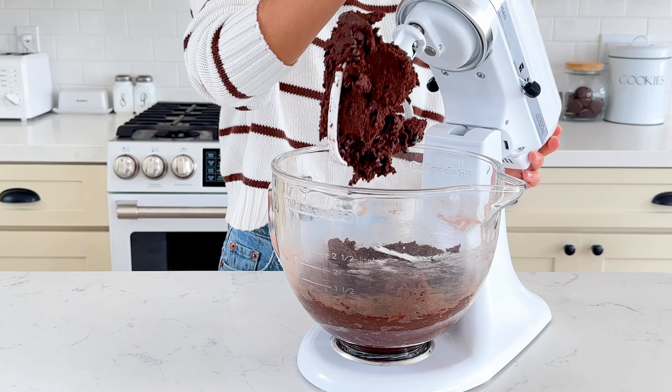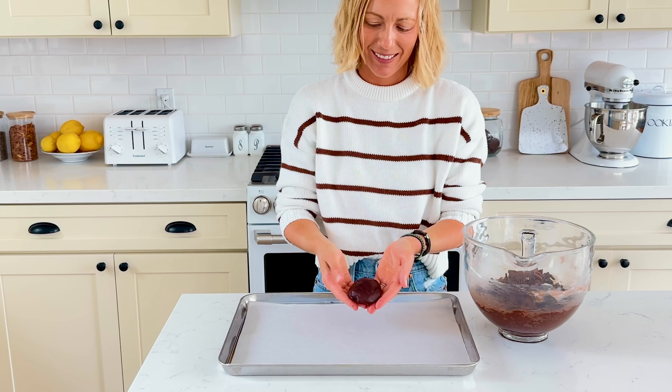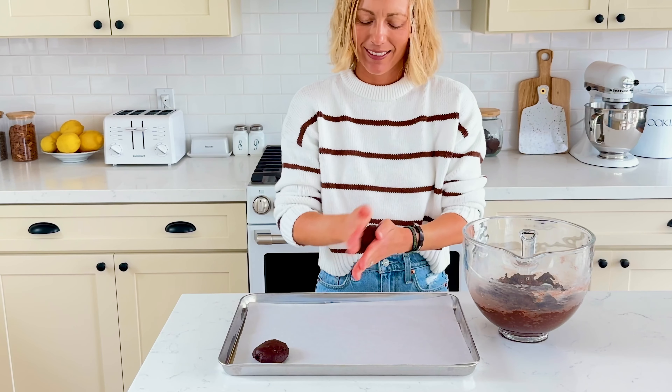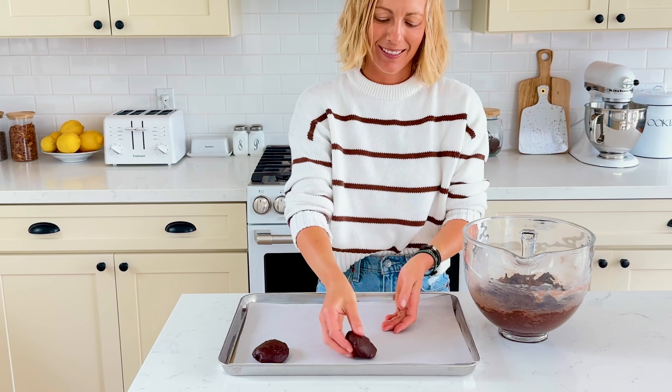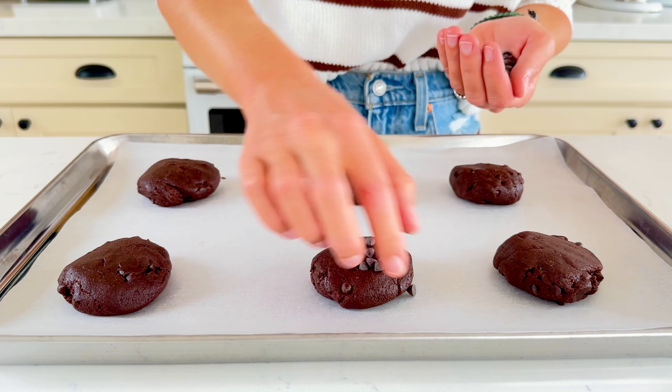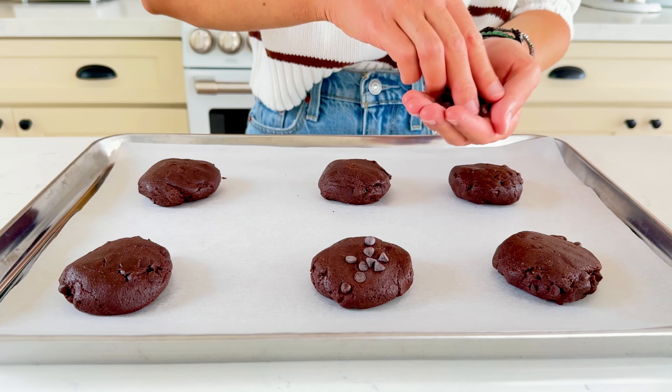Using your hands or a cookie scoop, roll the cookie dough into 12 balls and flatten them slightly so they are about 2 inches in diameter. Place them on parchment paper lined baking sheets and spread them evenly apart. I like to add extra mini chocolate chips on top for extra chocolatey fudgy cookies.